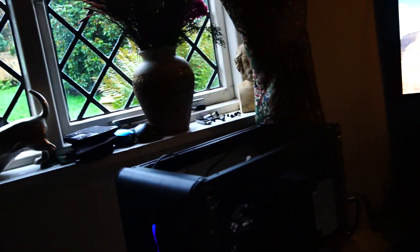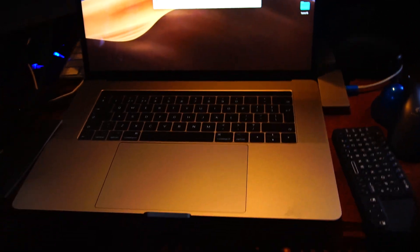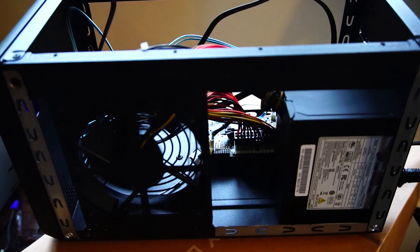It has the original cover and it works absolutely fine on my MacBook Pro. One thing it does which is really cool — it actually charges my MacBook Pro, so I don't need a separate charger.